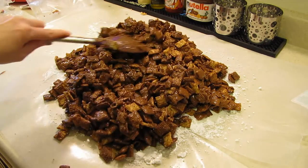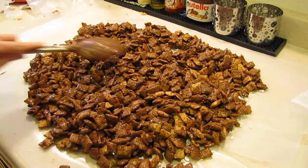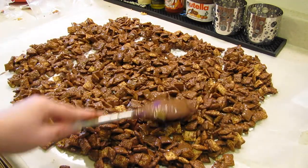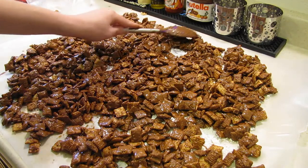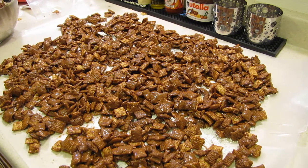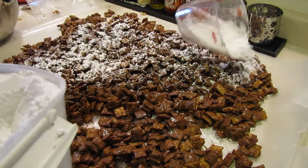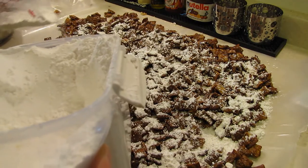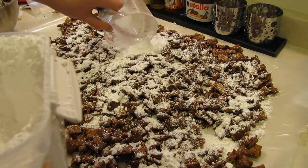That is a lot of puppy chow but I have a lot of parties to go to in the next couple weeks. So we're just going to spread it all out because you want to make sure you leave enough room for it to cool off. Then I'm going to pour the powdered sugar all over. Actually I was supposed to mix it with the powdered sugar — you could put some in a bag and shake it. I think I might do some of that.